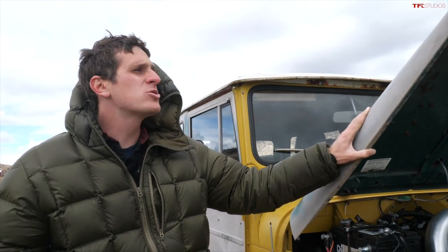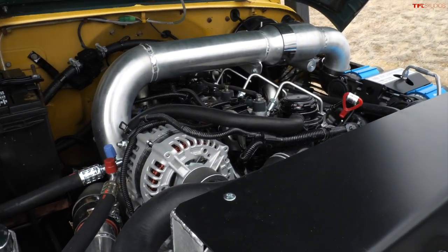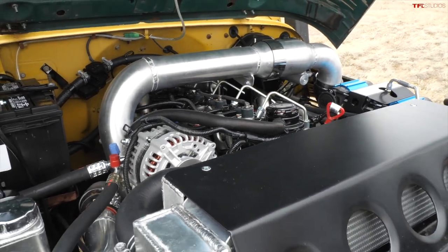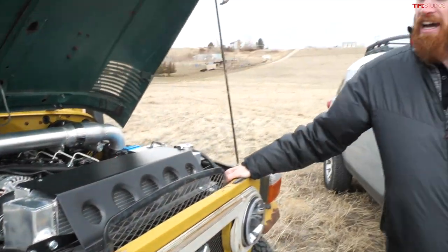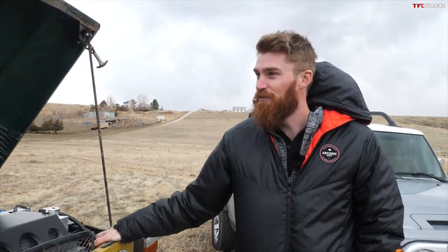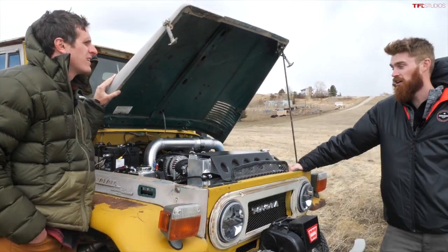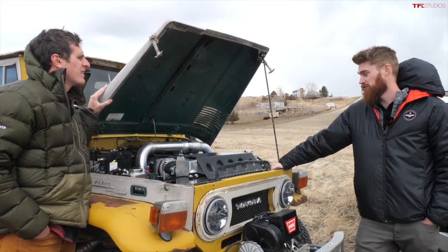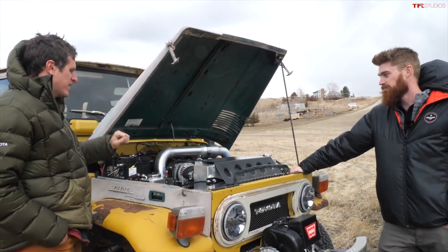So you knew you wanted to engine swap the FJ40. Most I've seen are swapped to a Chevy 350 — did you consider that route? I did not. I really wanted to keep it as close to Toyota as possible, and when I talked to the shop owner, he sold me on the Cummins R2.8 diesel. The gas mileage was a huge attraction — diesel was cheaper than gas at the time. He talked me into it and I did research on YouTube and FJ40 forums, and the diesel just seemed like the way to go.